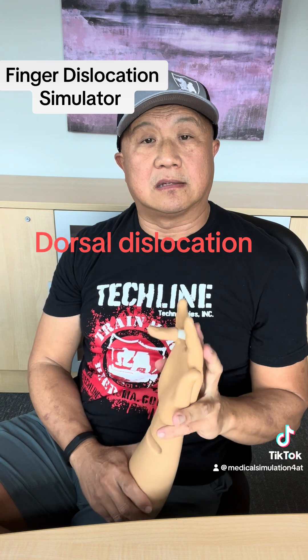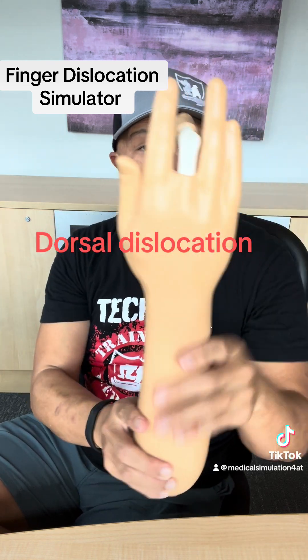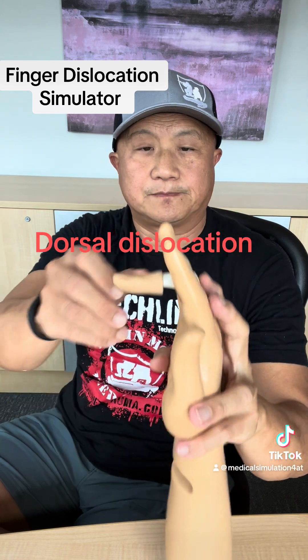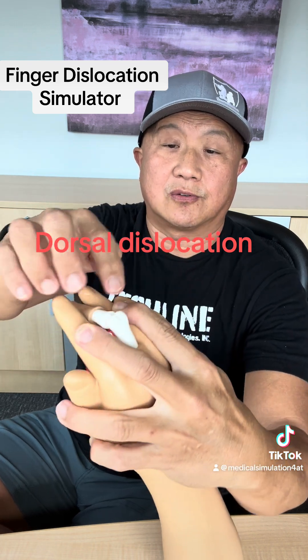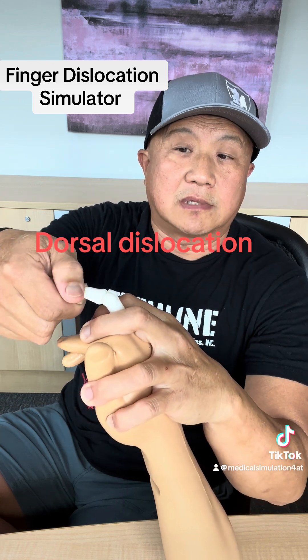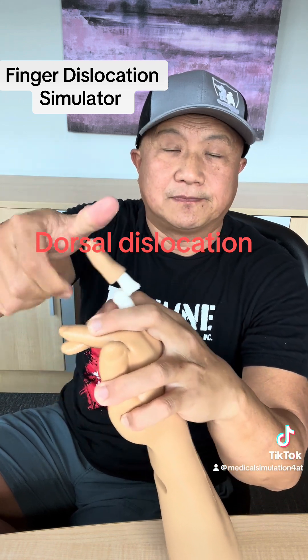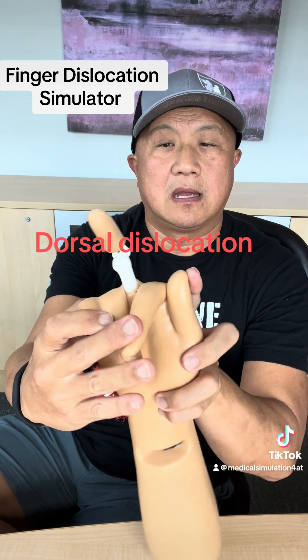One type is the dorsal finger dislocation. This is the finger dislocation simulator. This is the middle finger — it's the most common finger you dislocate, and the PIP joint is also the most common joint where finger dislocation happens. It can happen at other joints too, but this is the model.